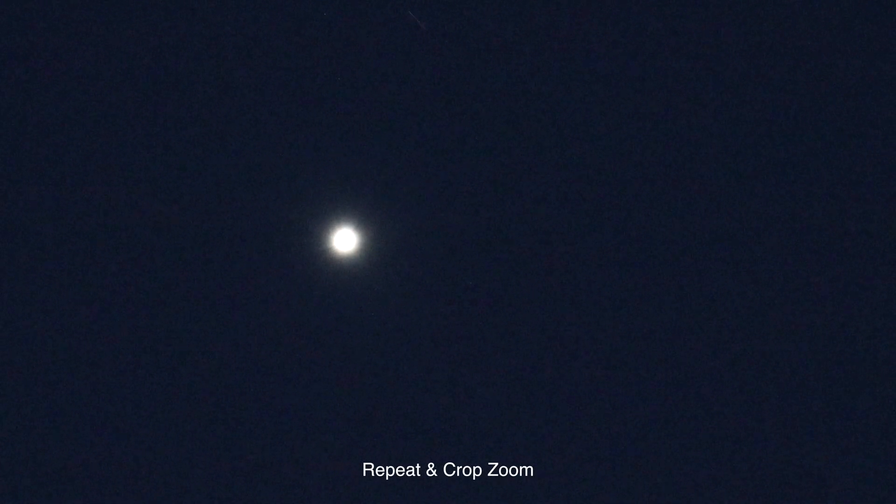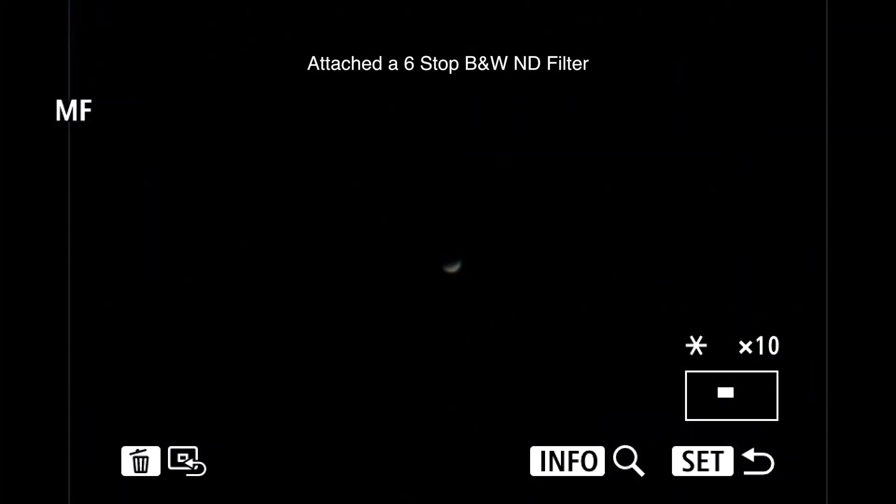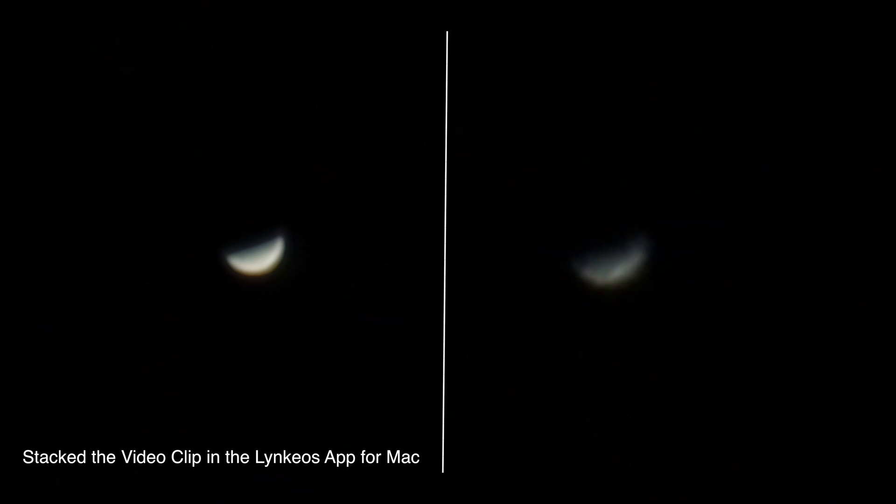Anyway — whoa! There was something streaking by Venus. That was awful fast. Maybe it was a satellite, but I don't think it'd go that fast. Anyway, who knows. We're going to try to get Venus in as a phase — whoa, there she is! It looks like about a thirty-some percent crescent of Venus over there. That's quite cool and I'll try to do a crop zoom. It's very difficult to manually focus, but I'm hoping we have it.